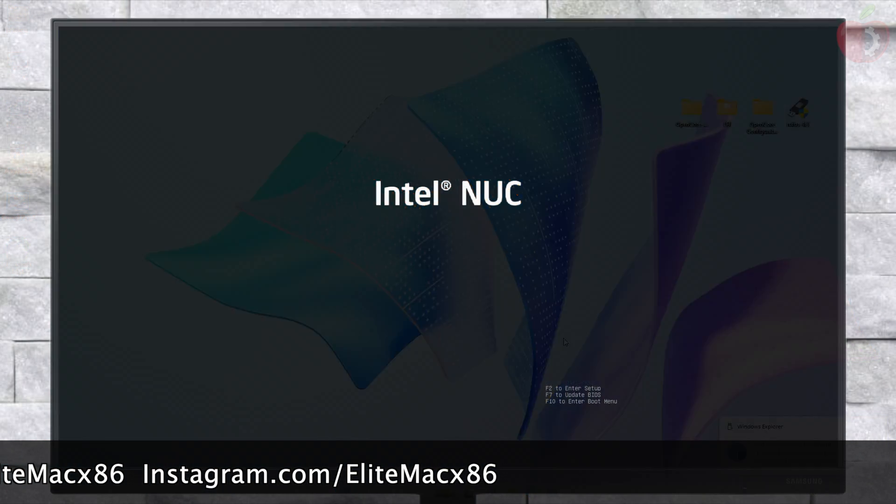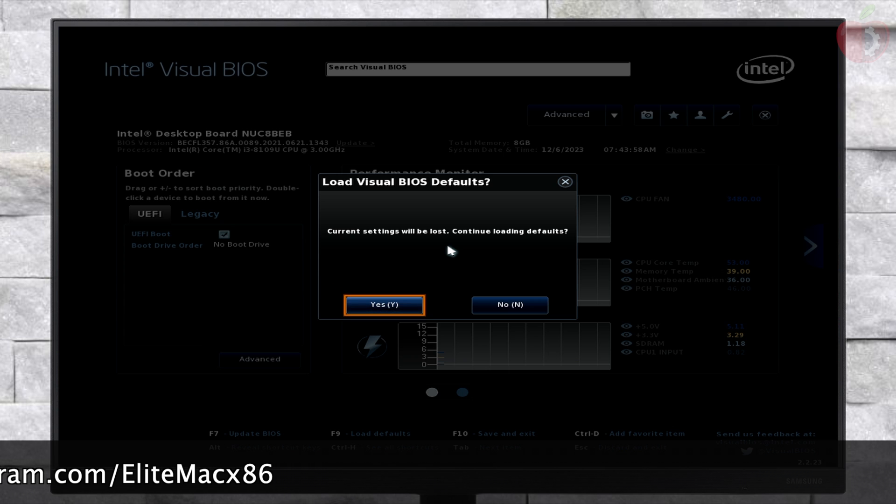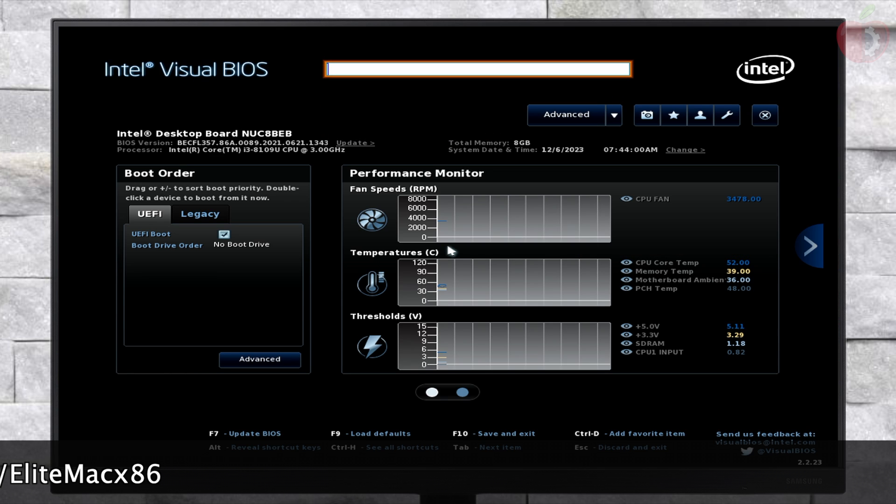Now power on your NUC and boot to BIOS. Here, load BIOS defaults and then change the following settings.